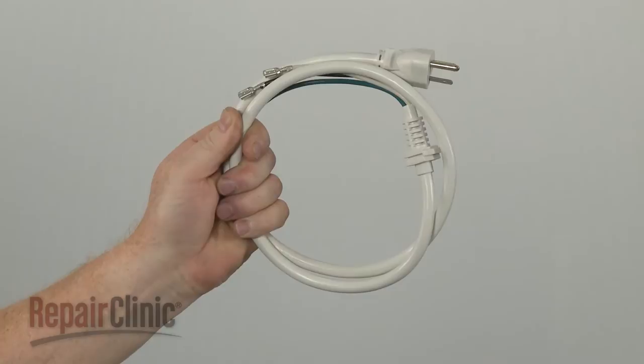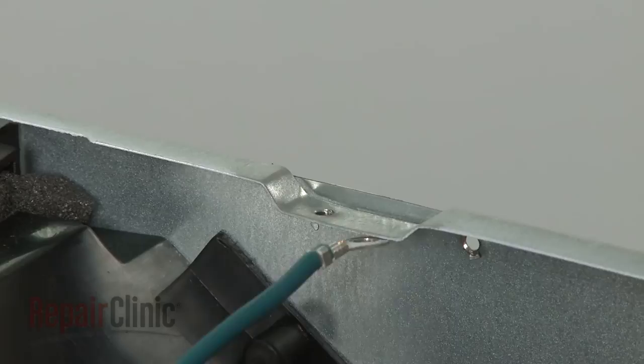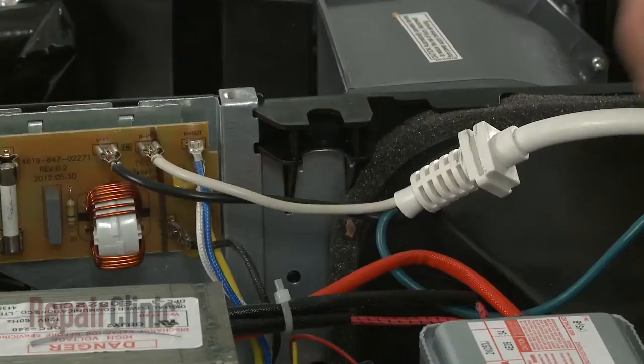Install the new power cord by first connecting the wires to the appropriate terminals on the noise filter board. Secure the grounding wire to the frame with the screw and washer. With the wires secured, position the new cord in the bracket.